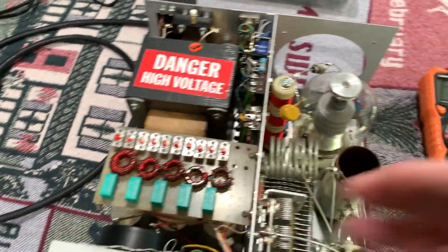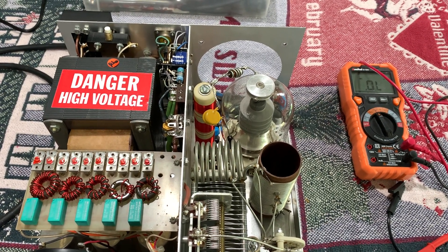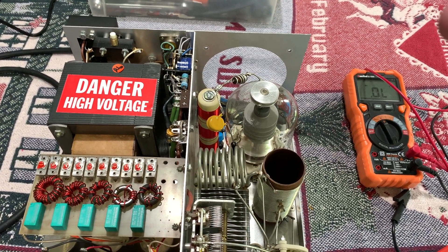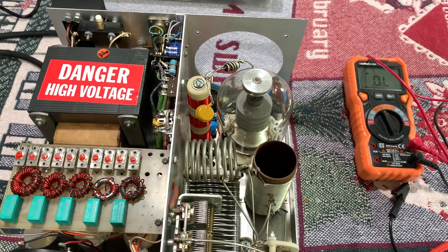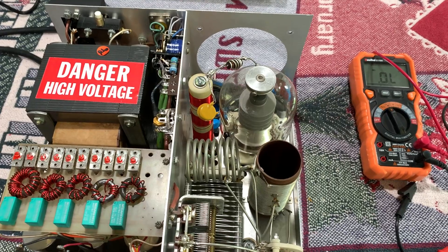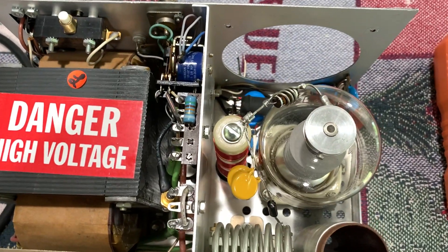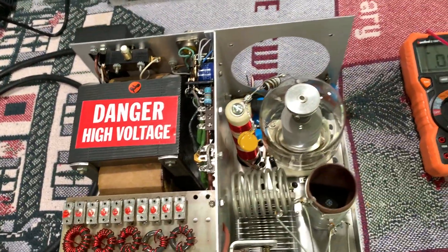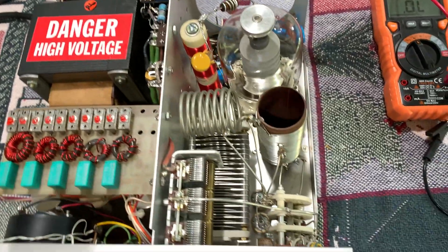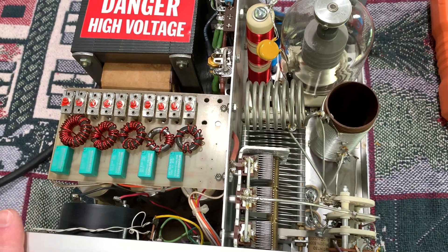I ordered the fans and I checked the shipping status today — they just came into the US from China and made it through import customs, so they'll get transferred to USPS. I should have them sometime by the end of next week. That's kind of what the hold-up is — I've still got this thing down because I don't want to put the old fan back on and then have to take it off again to replace it. I'm just going to wait and do it all at once.